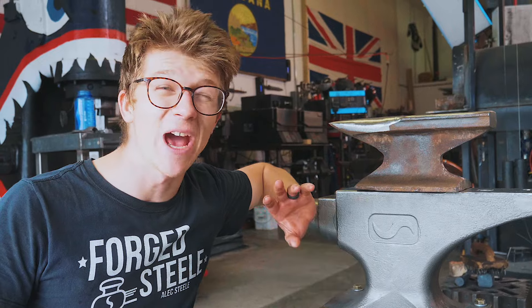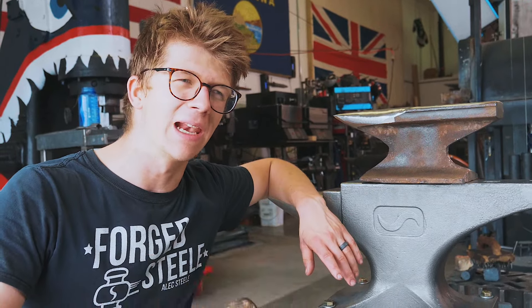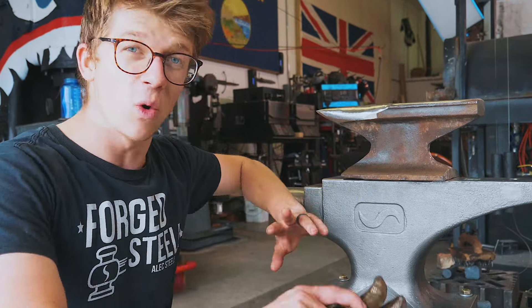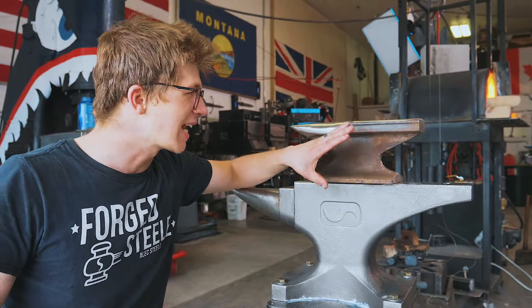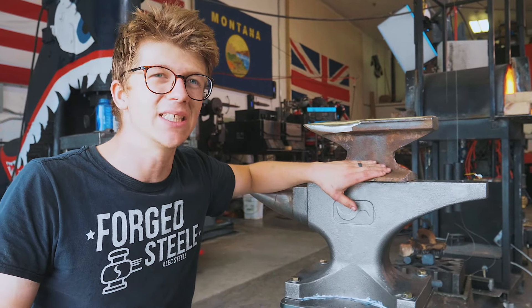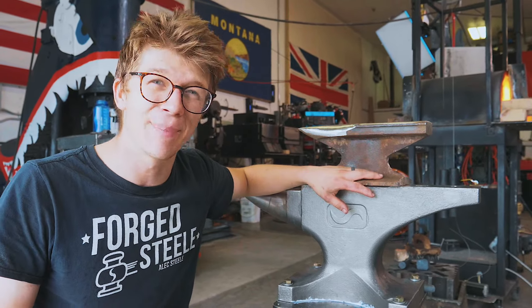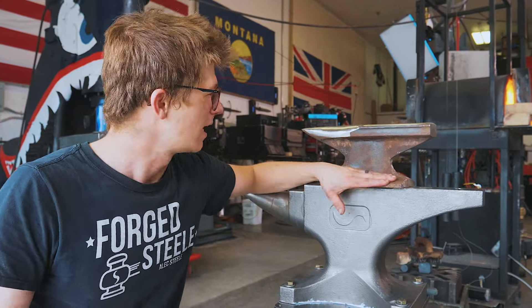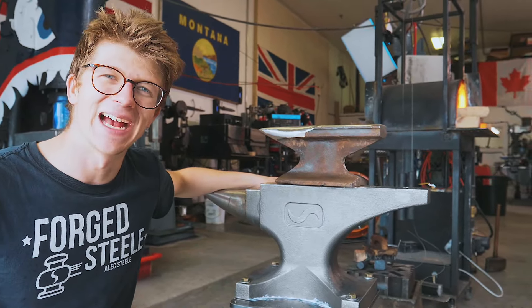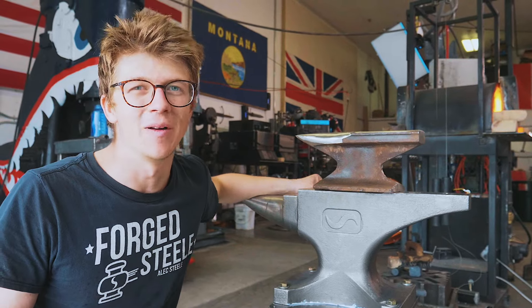Bits of railroad track are readily available — not on the railway line, you can't take stuff from there, that's illegal — but in scrap yards all over the world. It's a nice hefty chunk of medium carbon steel that will make a great anvil surface. Many a blacksmithing or bladesmithing career has been started on one of these. This is a railroad track anvil, and you don't need anything more to make beautiful work.